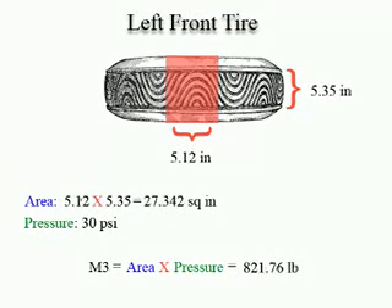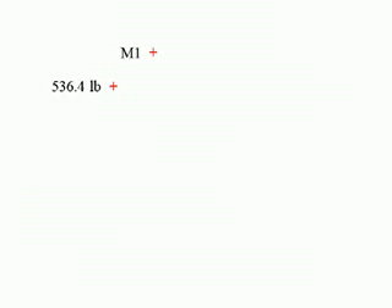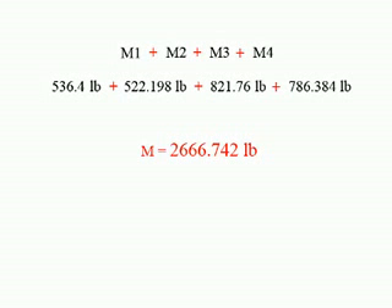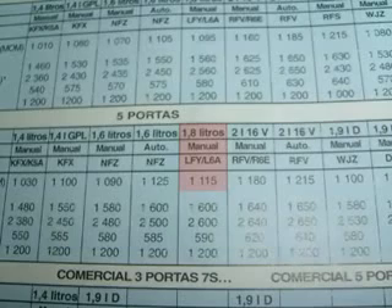Now do the calculations for the other 3 tires. Add the results from all 4 tires together — there you have your car's weight. Try looking at your car's owner's manual for its official weight. If you come within 10%, you've done a great job.